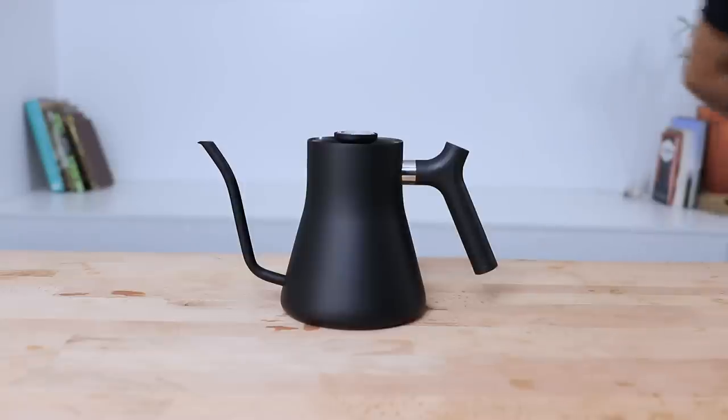If you have any questions on the Fellow Stag Stovetop Kettle, throw them in the comment section below and we'll get straight back to you. Don't forget to hit that little bell icon so you stay notified when we bring out new videos just like this every week. If you've enjoyed this video, hit the thumbs up — thanks for watching and we'll see you next time.